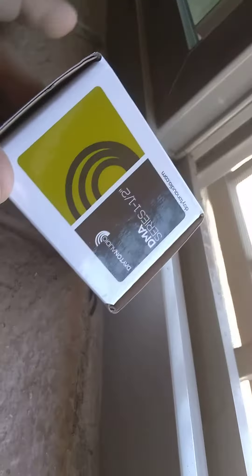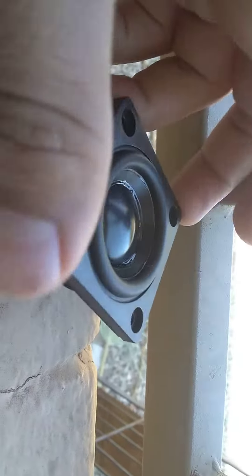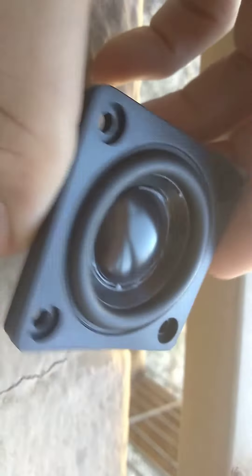My little speaker just got here and this thing is tiny. I got the DMA 45, one and a half inch, from Parts Express. I'm gonna unbox it for you guys. This is 10 watts RMS and 20 watts max, 4 ohms. I'm gonna be getting more speakers.